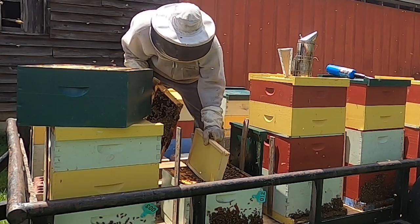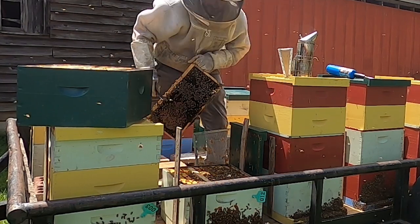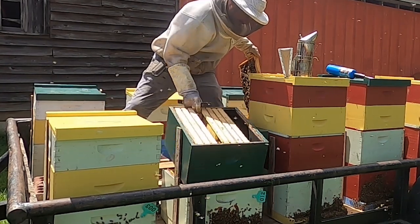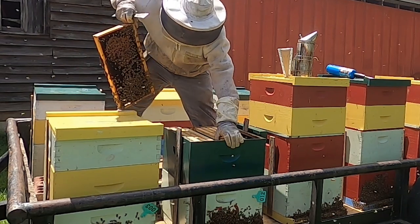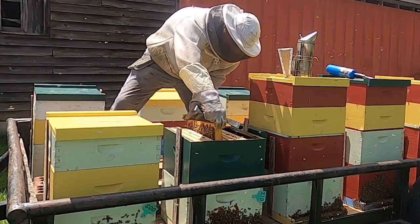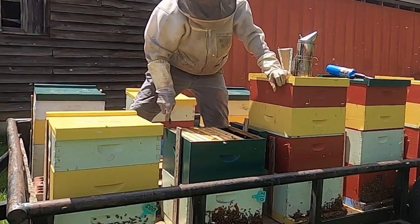I'm gonna take this one and put it right here — this is the fourth frame over — and typically they'll draw that out pretty quick with some resources coming in. The challenge is getting them to come up in the top, so that's why we're doing what we're doing. I've got a frame of honey up here, a frame with a little bit of comb drawn on it, and this brood frame — this is gonna pull some bees up top and hopefully help get this comb drawn out before winter.